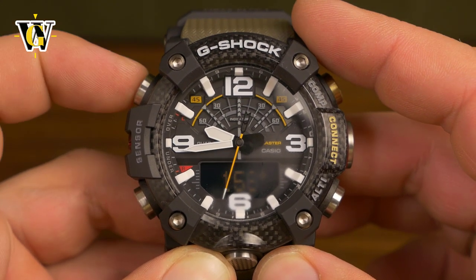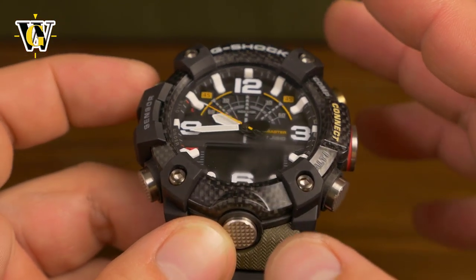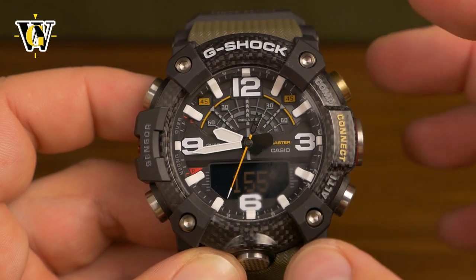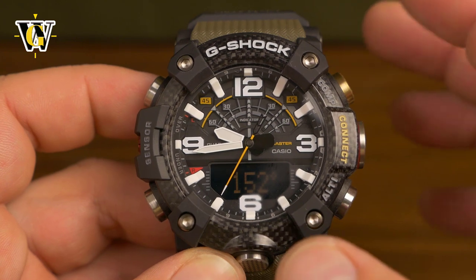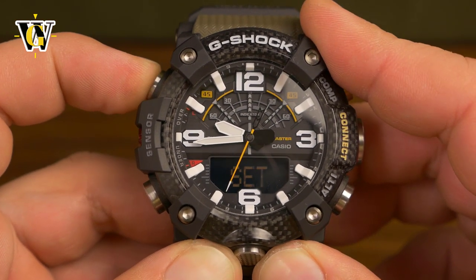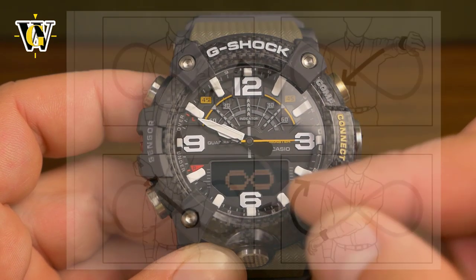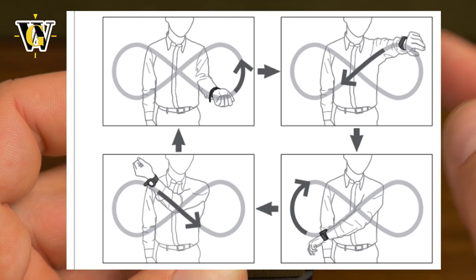You can also calibrate the compass by pressing and holding the adjust button, but this is something you'll probably never have to do because this is one of the rare watches that does calibration automatically as you wear it. As long as you're wearing it and walking, the watch calibrates itself approximately every 12 to 24 hours. For manual calibration you press and hold the adjust button, and the watch will ask you for a figure-8 calibration — you wave your wrist in a figure-8 pattern.